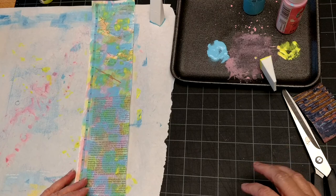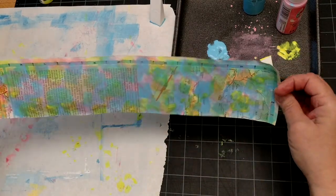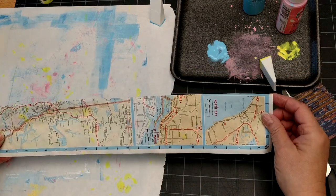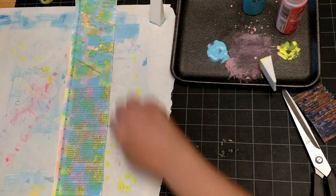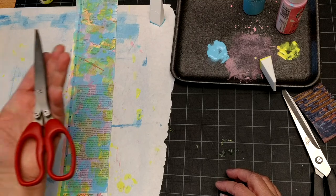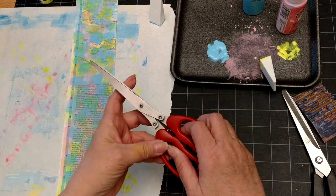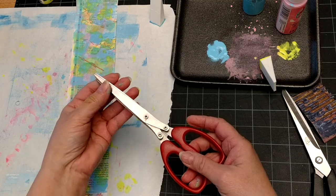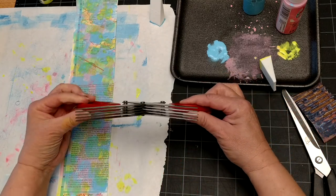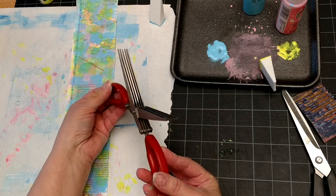So we've got map on one side with a little paint coming through, and we've got painted papery map on the other side. Now comes the interesting and fun part. I'm going to do this on the side that I cut and keep the nice straight side for the top of the tassel. What I'm going to use — I just found these at an estate sale the other day, and if you don't have any of these you can probably pick them up at Bed Bath & Beyond or Walmart — these are herb scissors. Watch this — check that out! How cool is that? They cut in multiple strips at once.